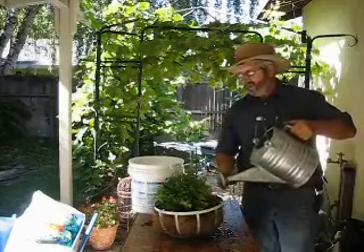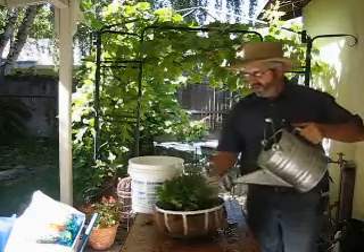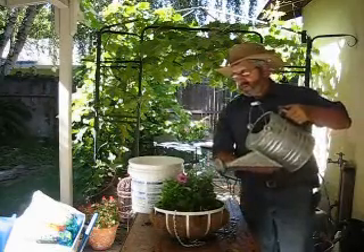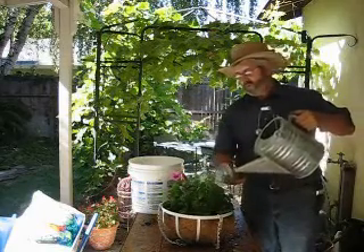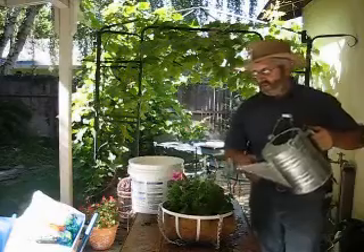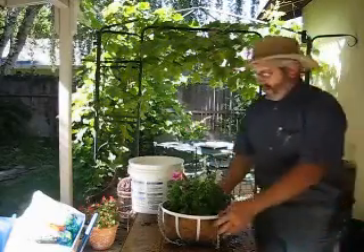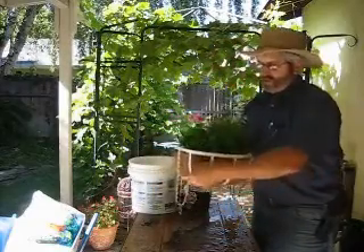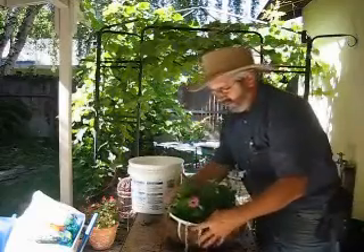Another nice thing is you can use a watering can — about every week and a half or so you can put some Miracle-Gro with it. I know I'm advertising for Miracle-Gro, but you can use it to fertilize and it just gives the plants that much more of a stimulus.